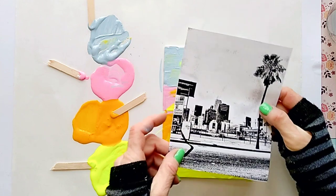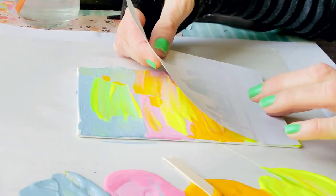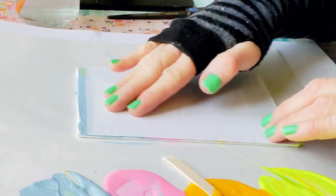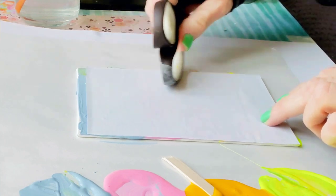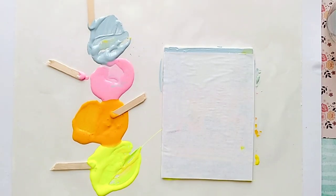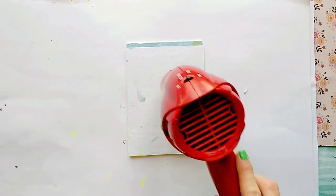Just like we did before, we are going to place our photo face down onto the wet paint and press it down with our fingers. You can also use the handle of your scissors to press it down better. Now let it completely dry, or again use a hairdryer on low settings.